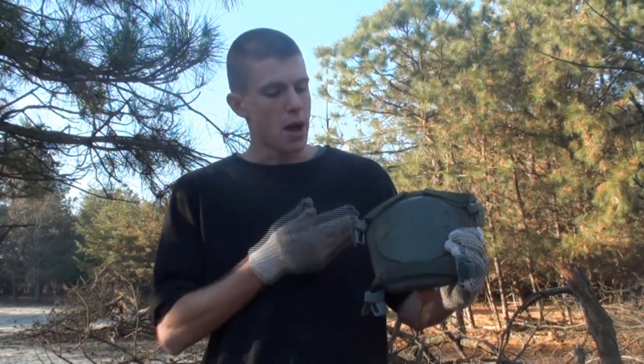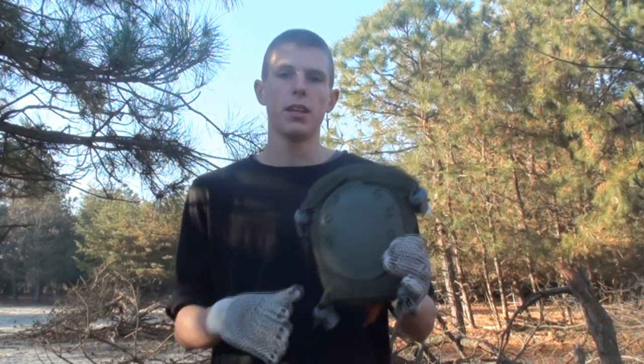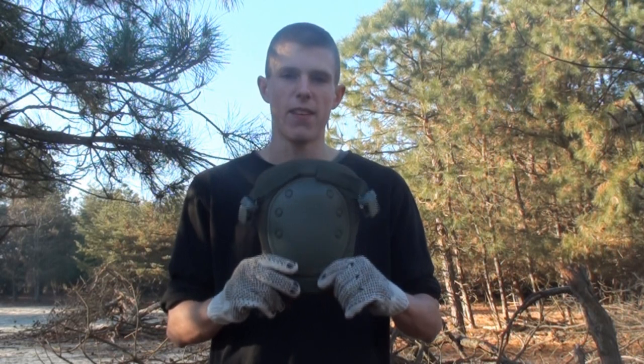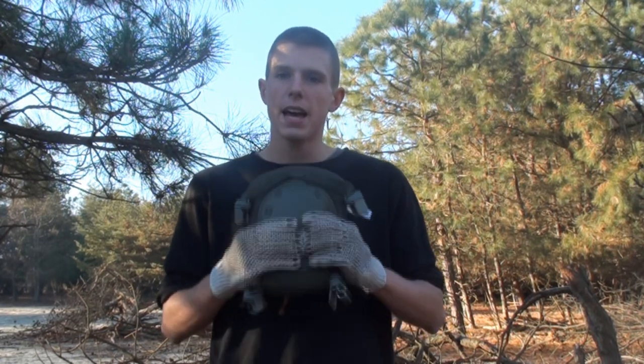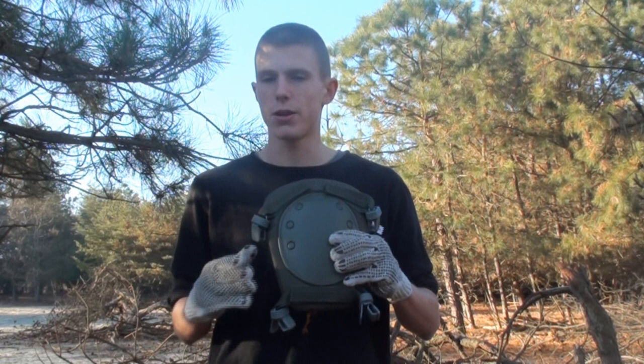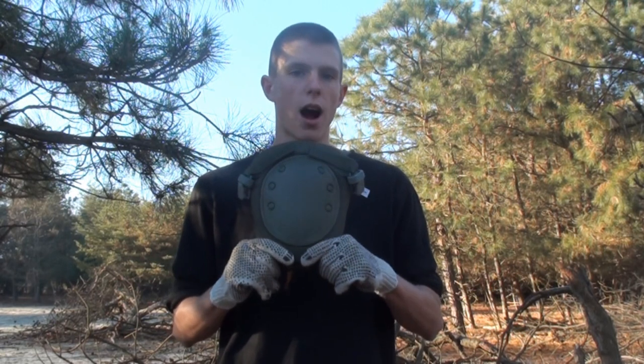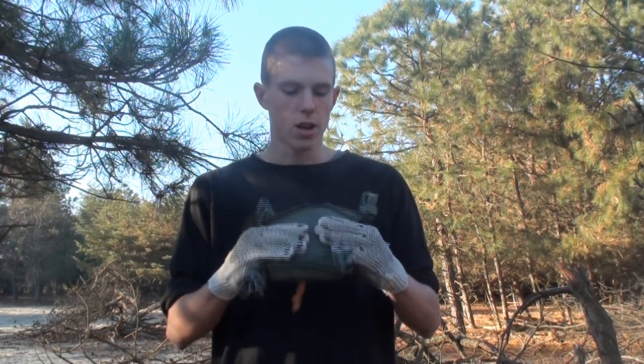Now going over a little bit about the knee pad itself. My first grievance with it — if you can't tell — it's quite big. It's about the size of my face. So if you're a younger guy, these aren't going to be the best things for you. They'll probably not cover your knee; they'll probably cover quite a good portion of your leg. These are definitely more towards the older Airsoft players out there as they are quite big.